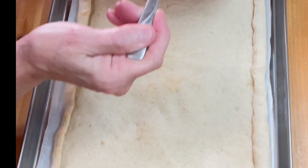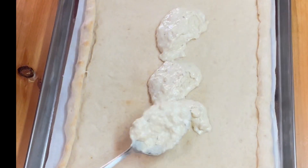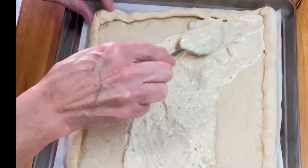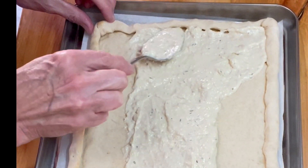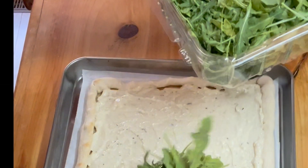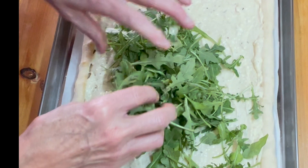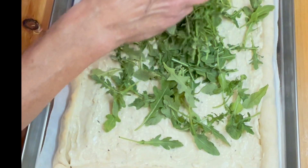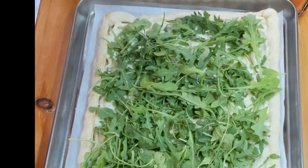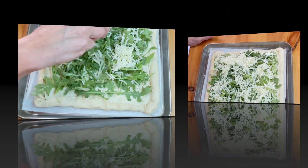The first thing going on is our creamy, lemony base. Spread that around, staying inside the border, until we're fully covered. Next thing going on is our arugula — arugula is peppery and green, and I like my greens under the cheese. Our arugula is down. Next comes some shredded mozzarella. Our mozzarella is down.